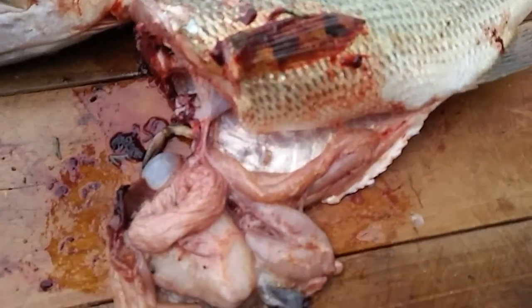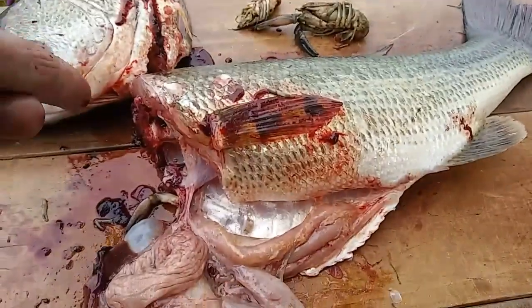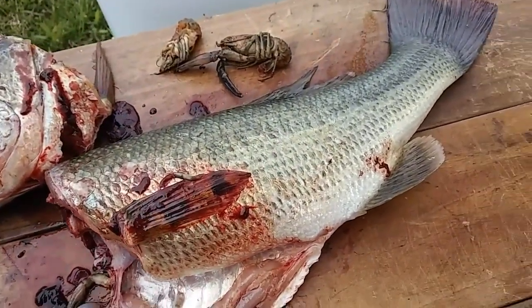Alrighty, let me finish cleaning this. I've got blood all over my hands — it's gonna get all over my phone. I'm gonna try and fillet it. We'll see. This is gonna be a mess. This is a learning experience.